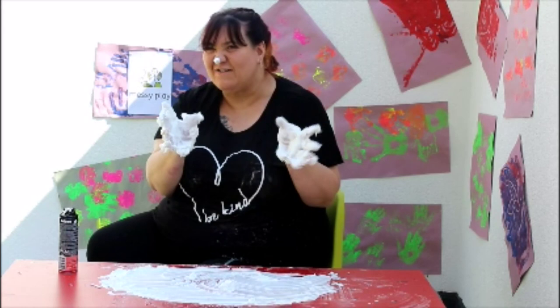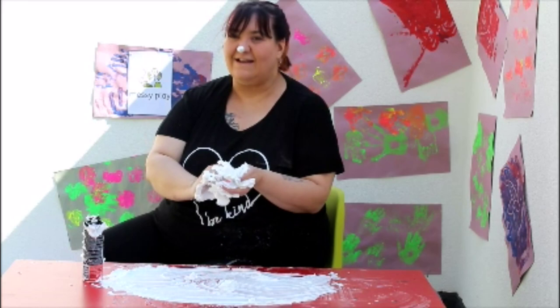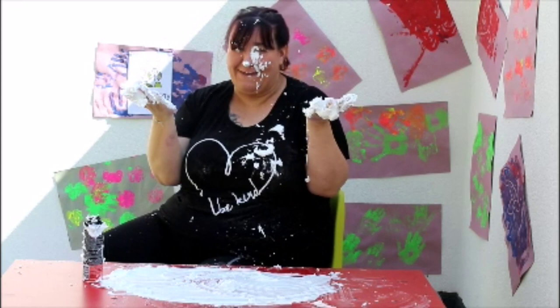Do you think we should make it snow? Let's have another shake of our shaving foam. Are you ready? Squirt! Let's see if we can make it snow. Are you ready? One... two... three... go!